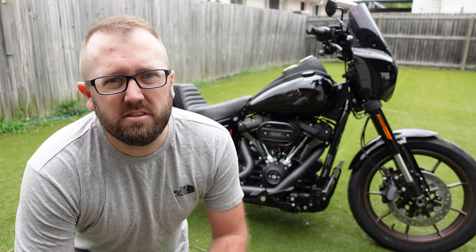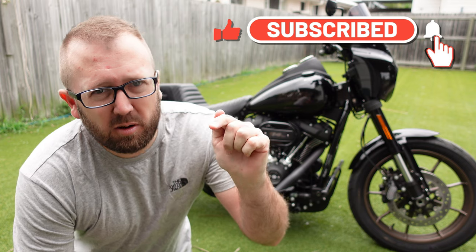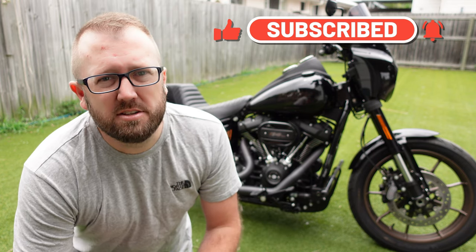Well, that wraps it up everybody. Thanks for joining us today — I really hope you liked the review. If you did, please consider hitting the like button or subscribing, and we'll see you next time. Thank you.